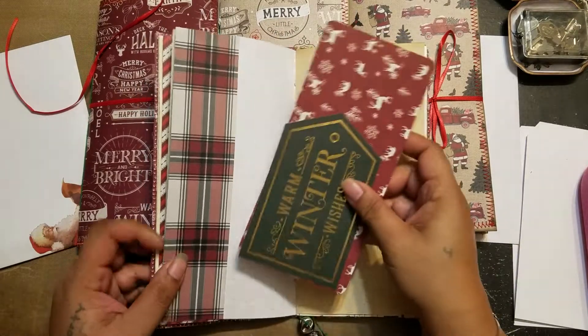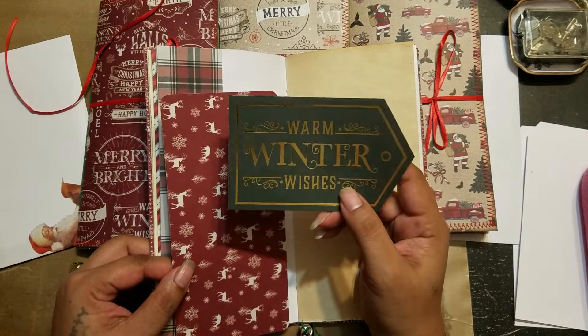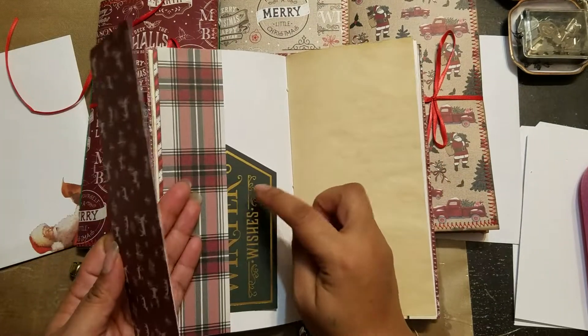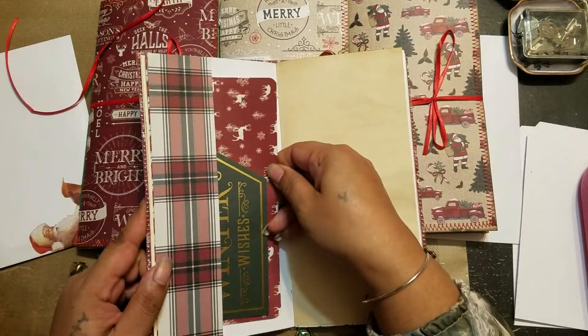Here's a little side tuck. These were actually from the kit — I didn't copy them, I just cut them out. There's a bunch of these types tucked in there, and they all came from the paper pad.